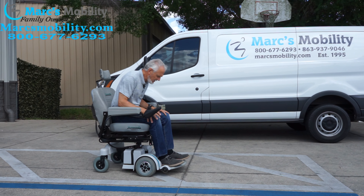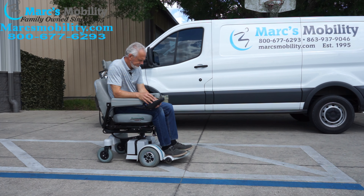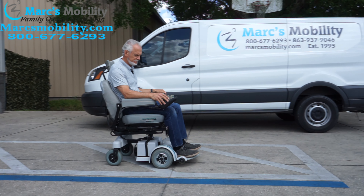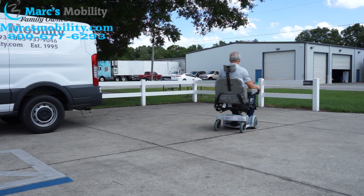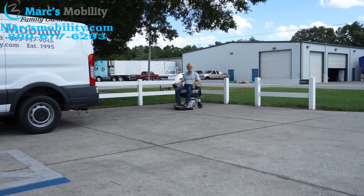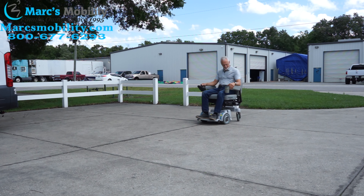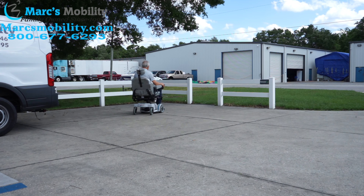It does have a cup holder. It has the deluxe seat and you can use your own cushion on here. It has the headrest, the leg adjustment — if you need to put individual legs, it has the anchor bars on it. It has the HD motors, which are a little bit noisier, but when you go outside uphill, this chair will not lose any speed — the motors are just that powerful. There are two batteries in this chair, and it will go about 15 miles on a battery charge.